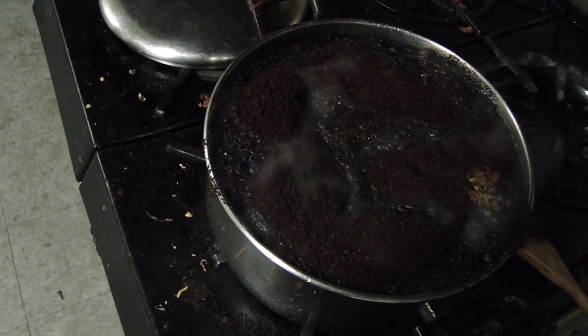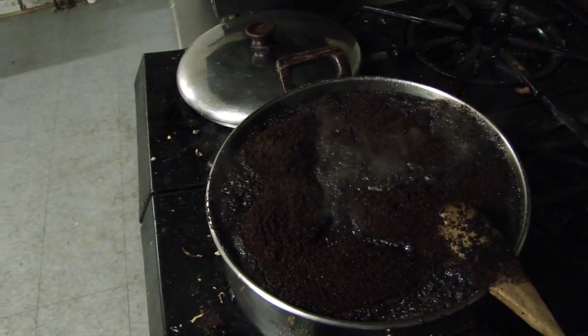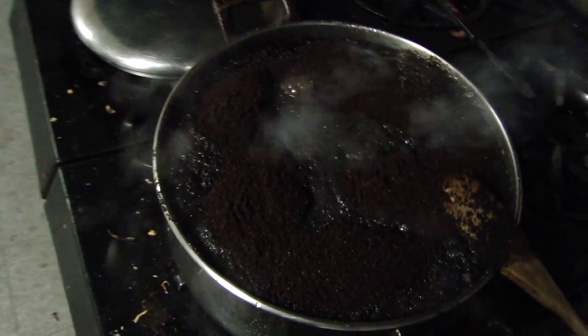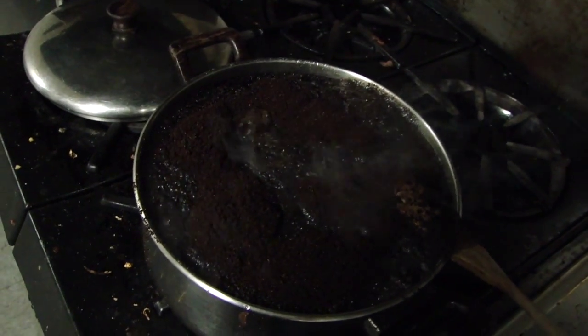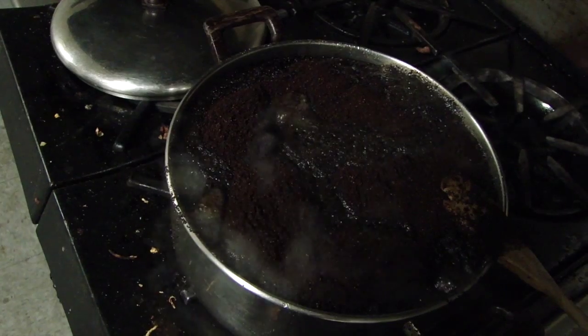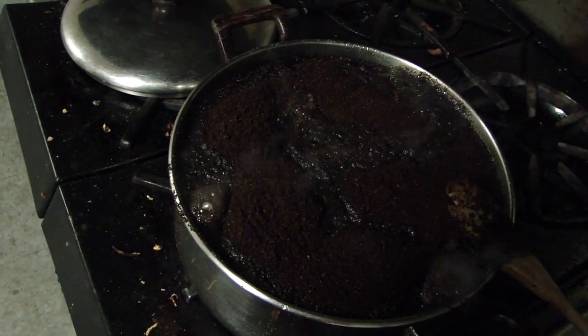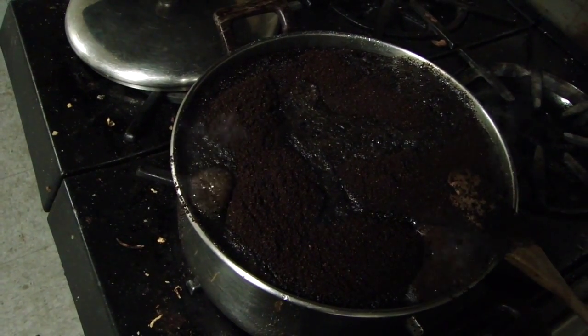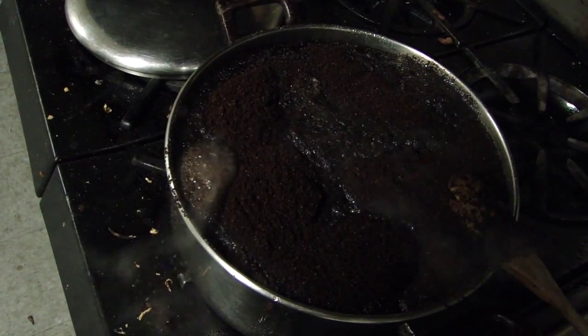I started with six pints of water, two and a half pounds of sugar, and approximately half a pound of coffee. I'm cooking this down and letting it simmer for about 10 to 15 minutes, just to get a nice little brew on it, and then I'm going to get it into the bucket.